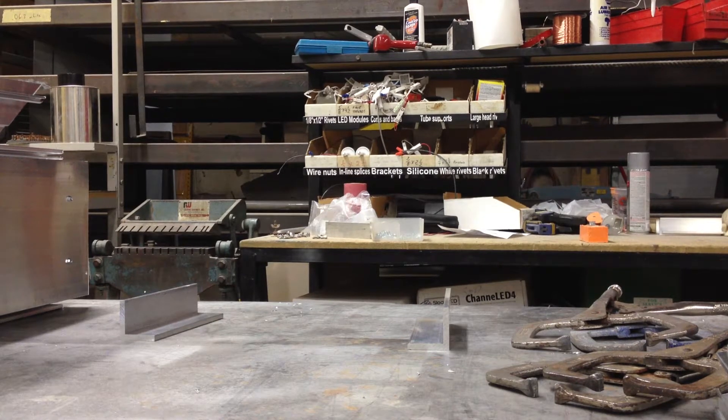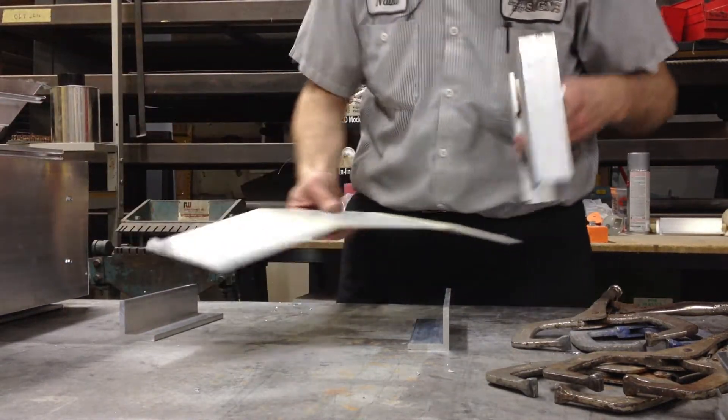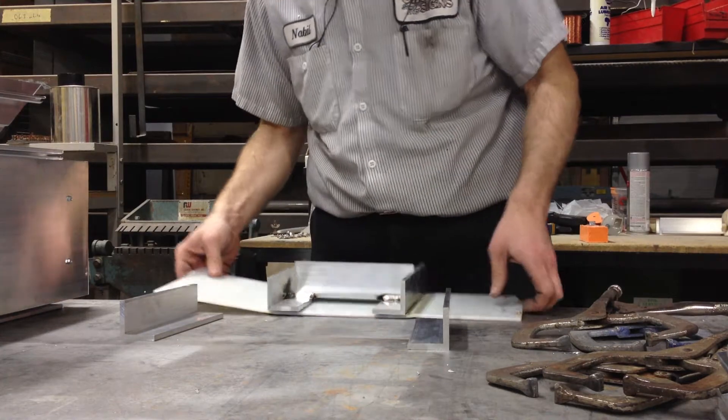There is notable discoloration that I'm not used to. I think that's due to it being used.